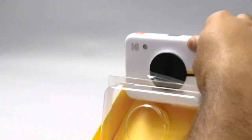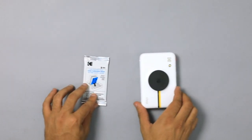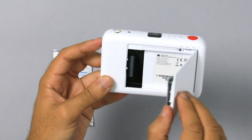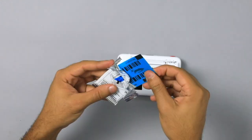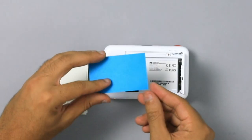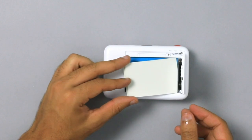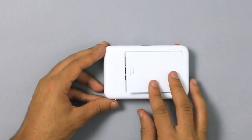Pull the top plastic forward to release your Kodak Step device. First, we will insert your Kodak Zinc Paper into the back of your camera. Rip the packaging and pull out your blue Zinc Smartsheet. Place the Smartsheet face down on the printer bed, then place the Zinc Paper glossy side up on top of it. Close the latch door.